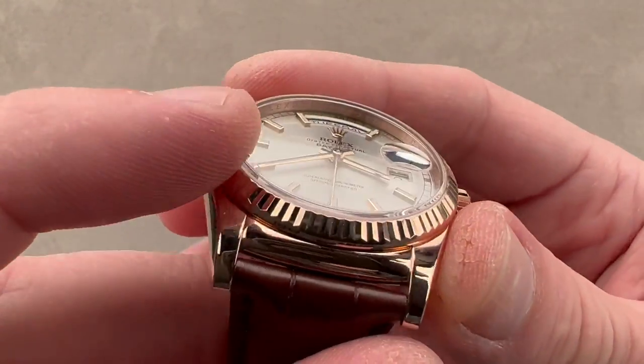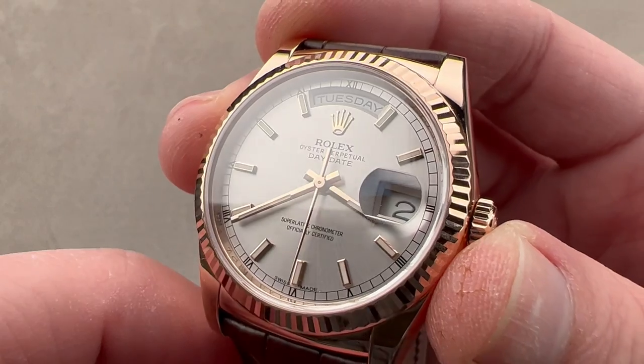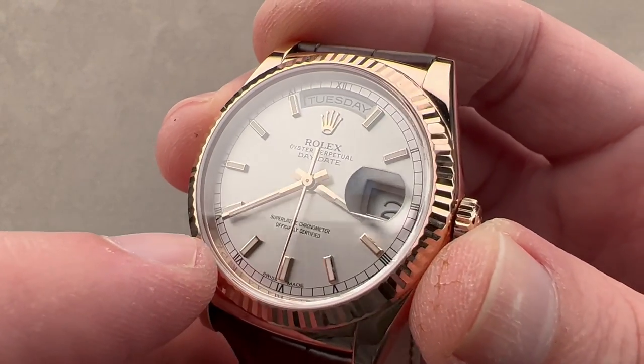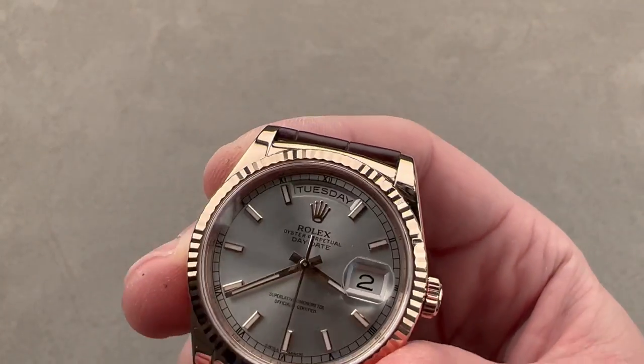Everything's polished. We have a faceted fluted bezel to remind you that this is precious metal, and a radial satin sunburst grain on a silver dial. Outboard, there's a railroad track with stylized Roman numerals. We have applied rose gold hour indices which are lumed, a rose gold Rolex crown, and rose gold baton-style hands.